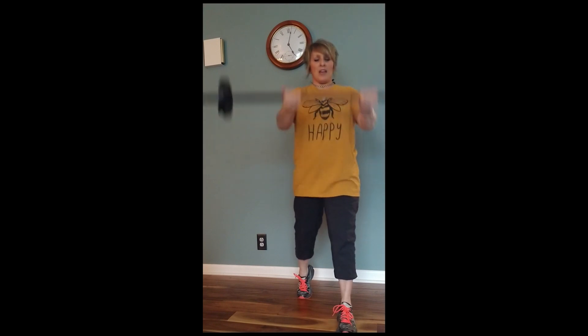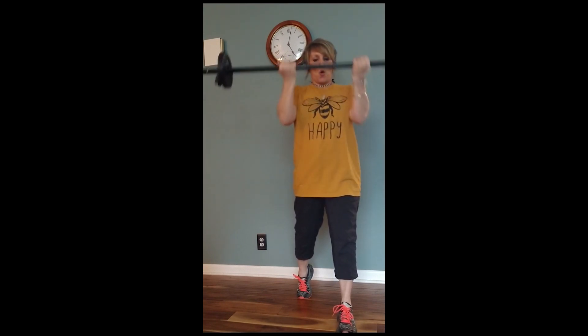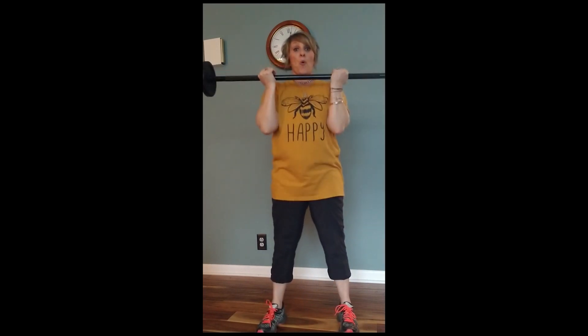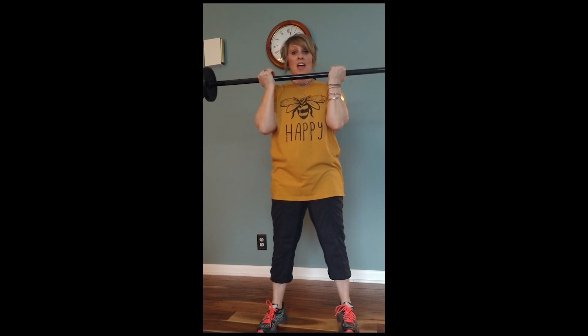Great job, great job everybody! Let's stretch it out. Out here — throw the thumbs down, stretch the fingertips long. Good work. Take it back, same thing — stretch long. Good work. We're gonna do a little cool down and then we'll say farewell, until next time. Let's go down on our back, we're gonna do a little cool down, let's stretch it out.